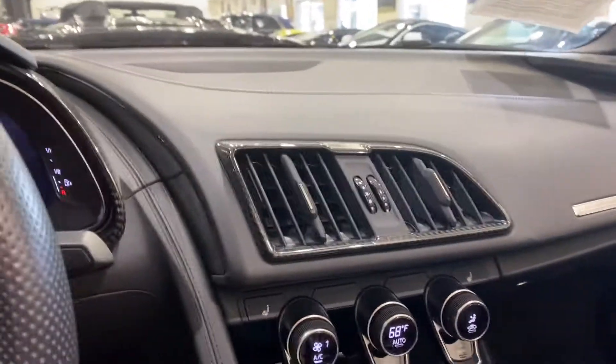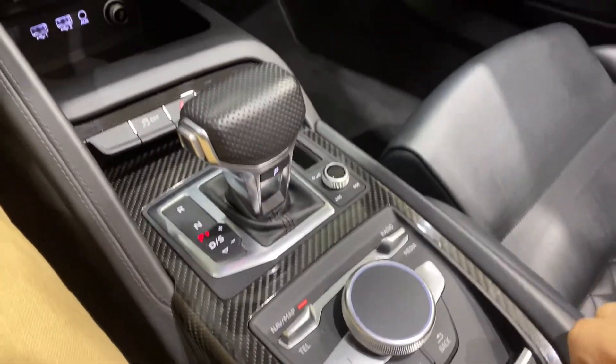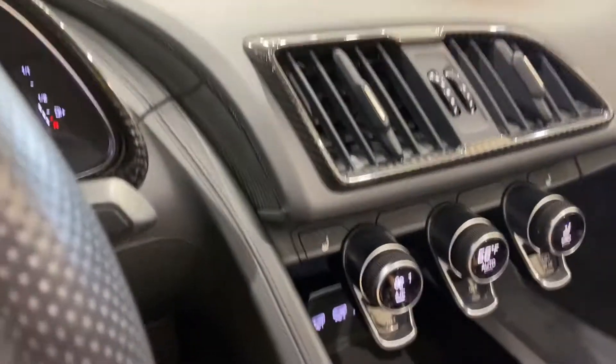It sounds absolutely incredible. Let me close the top. Let me put the reverse camera on — there you go. It closes very fast. This is one of the fastest closing soft tops on the market.